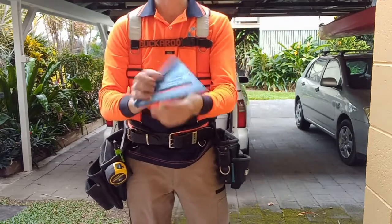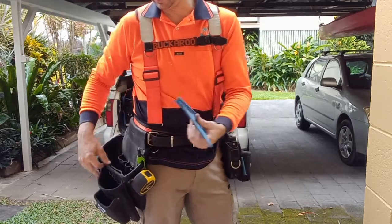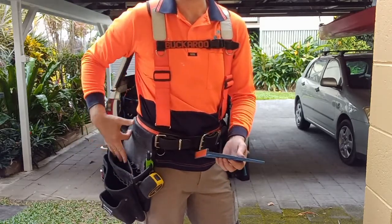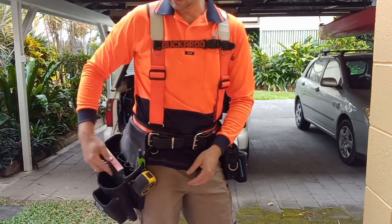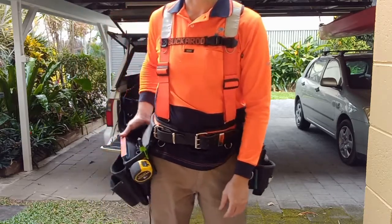Speed square. With the Buckaroo pouches, these ones actually have a spot built in just for the speed square. So it sits in there nice and snug — doesn't move at all.